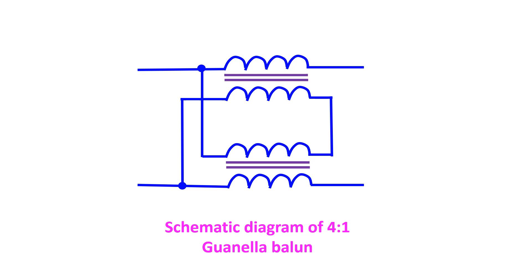consists of a transmission line wrapped into a coil. It could be made of bifilar wires, coaxial cable, or a twisted pair of wires. The 1-to-1 Guanella balun is often wound on a ferrite rod or ferrite toroid to increase its inductance.